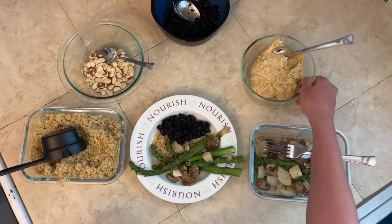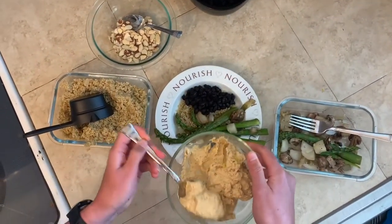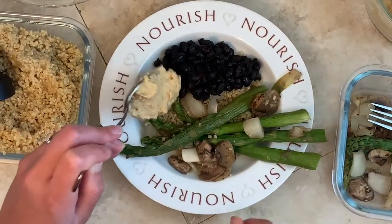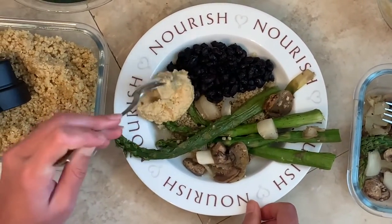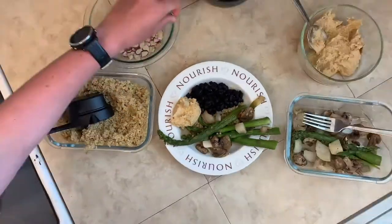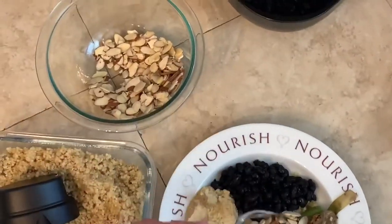Then I'm also going to add some hummus. This is some homemade hummus using the same recipe that we did a demo on a few weeks ago. And then I'm also going to top some almonds on here, which gives us some healthy fats.